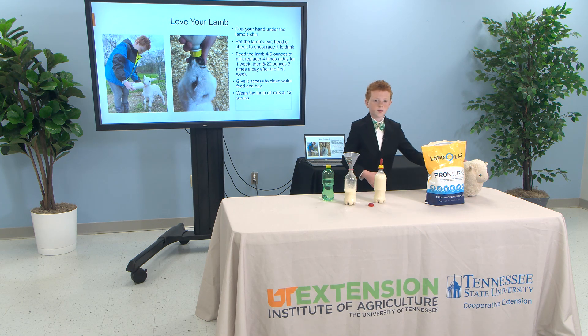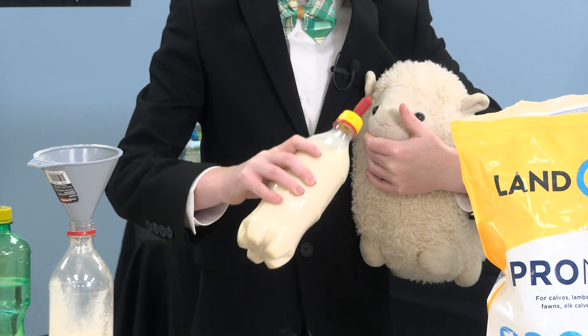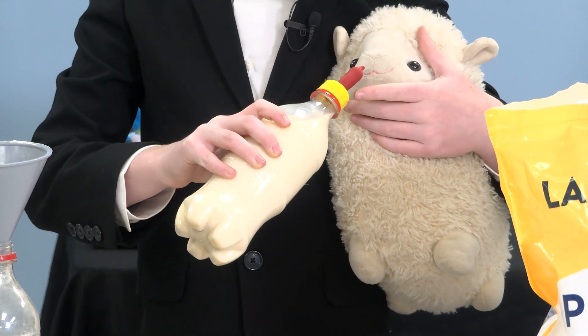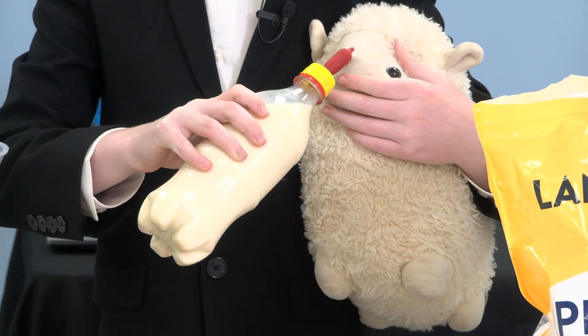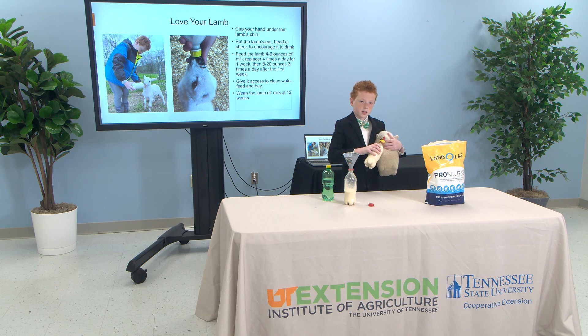Love your lamb. Feed your lamb the way its mother would. Cup your hand under the lamb's chin, and pet its ears, head, or neck to encourage it to drink. Feed your lamb four to six ounces of milk replacer four times a day, then eight to twenty ounces three times a day after one week.